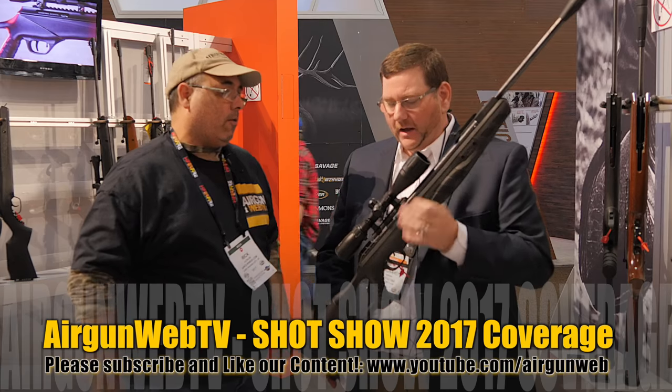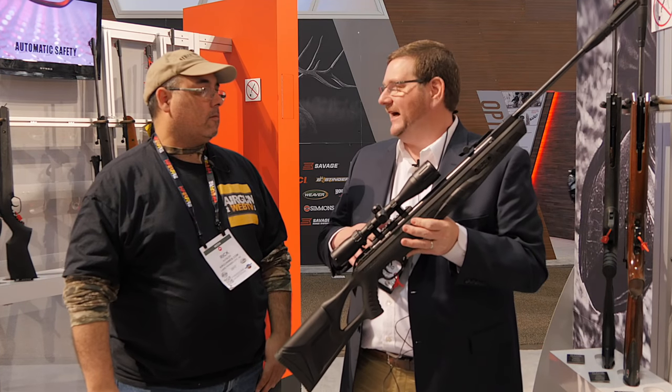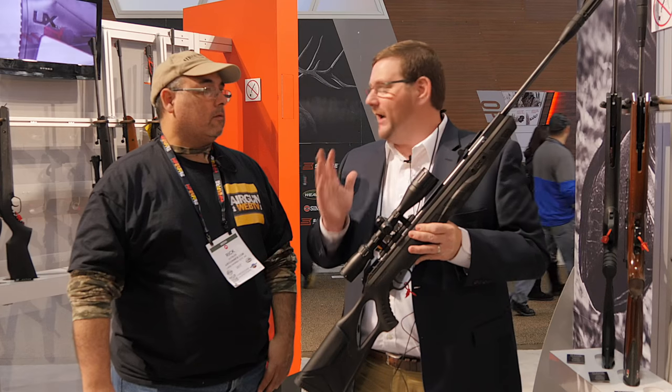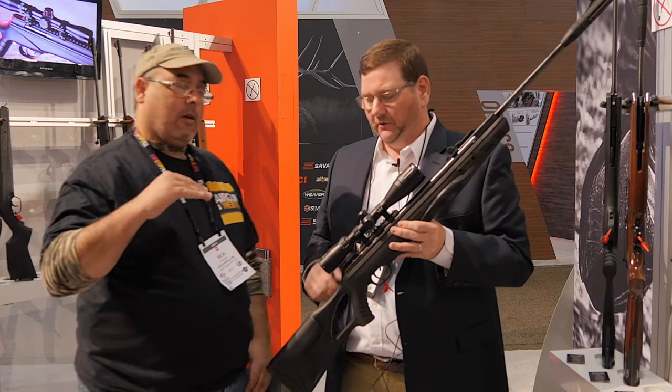We'll start with the break barrels. What do you got here? This is for 2017 — this is the new Umarex Octane Elite. Now, I know you're really familiar with the past few years our Umarex Octane, which is one of the best, most popular hunting break barrel rifles out there. It definitely has all that power, and it's a great gun.